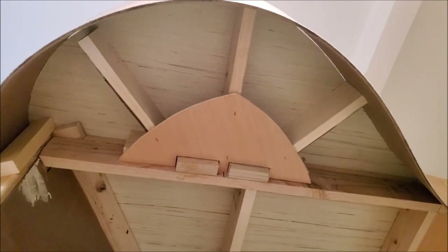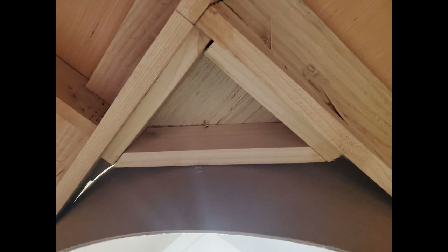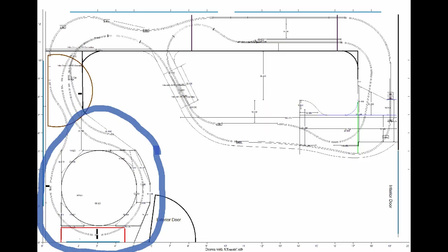I do have a few gaps between the Lauan plywood and the fascia, and if I get a lot of light leakage I can go in and caulk those shut. The blue circle shows the area of the bench work we've been looking at, and you can see that once the bench work is complete it's going to limit the access I have to the air conditioner.